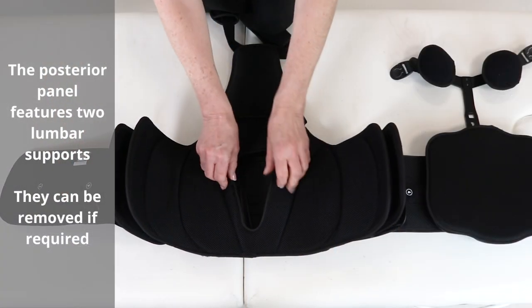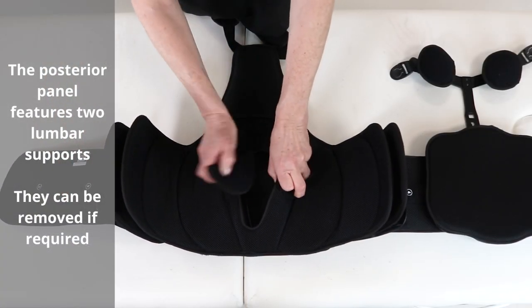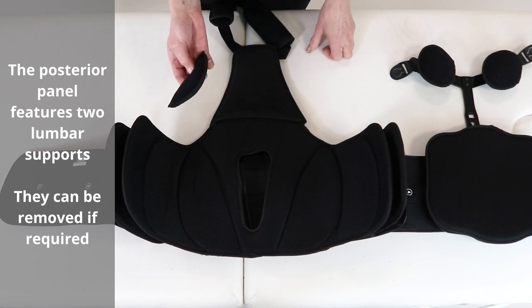Reattach the anterior panel to the waist belt. The posterior panel features two lumbar supports, which can be removed if required.